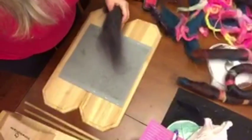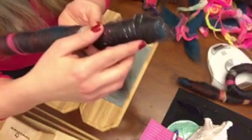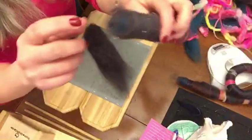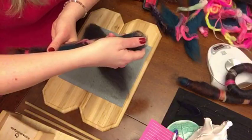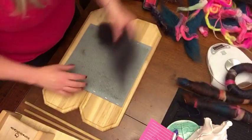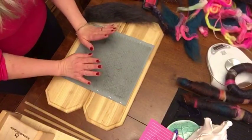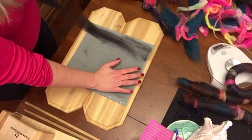With art bats I like to do things that all have different textures, because then when they come together you've got the sparkle, the merino, and all the shiny stuff — the bamboo and everything — is on the inside. So when you're spinning it using a long draw method, all the cool inside is coming out as a surprise. The spikes are all going that way, so you pull against the spikes.